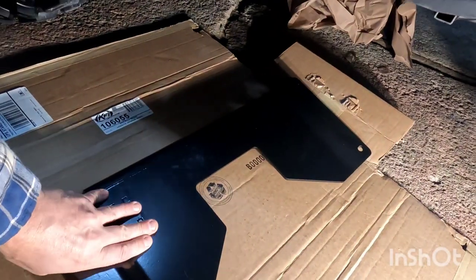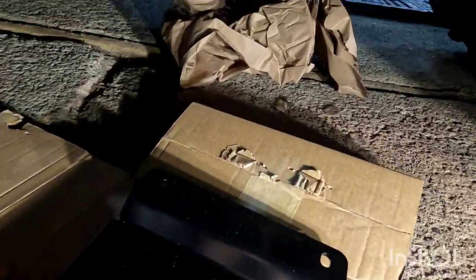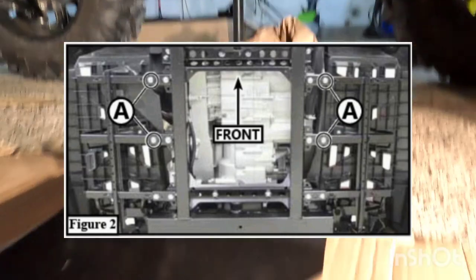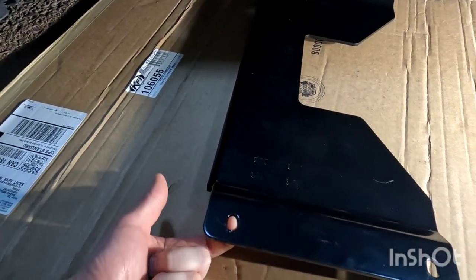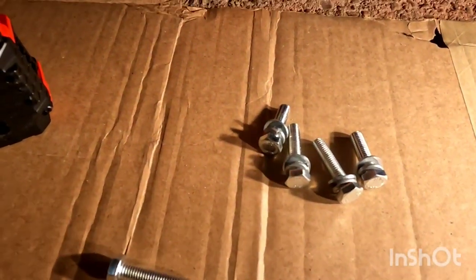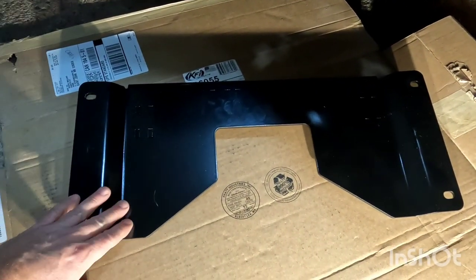So this is your plow mount bracket. What you want is these little tabs here where your push tubes are going to mount to — they're going to be facing forward. When you get underneath your ATV, you're going to have to remove this bolt and this bolt, and the same on the other side. It comes with new bolts, and this is going to mount underneath through these holes with the bolts going up. These are the longer bolts it comes with. We have the bolts and the washers ready to go. When I mount it, I'm going to use some Loctite. Before I mount this up, I'm going to put a little bit of grease on the top of it because a lot of snow and salt is going to sit on top of this.